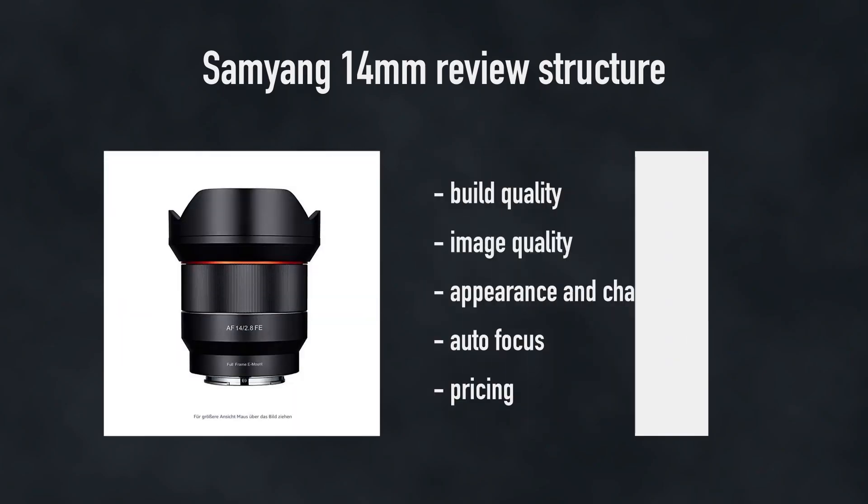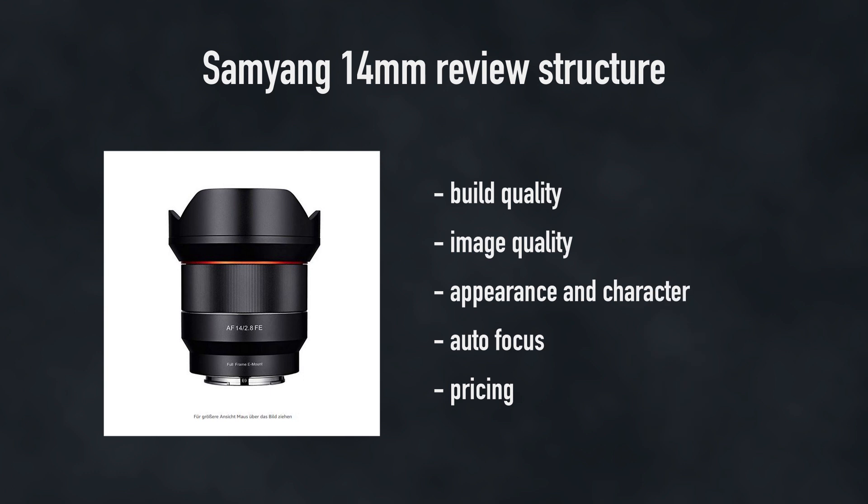I'm going to structure this review in five parts. I'll be going over the build quality, the image quality, the image appearance — does this lens produce a good-looking image or not — the autofocus for both photo and video, and lastly the pricing. Let's start straight away with the first point: the build quality.